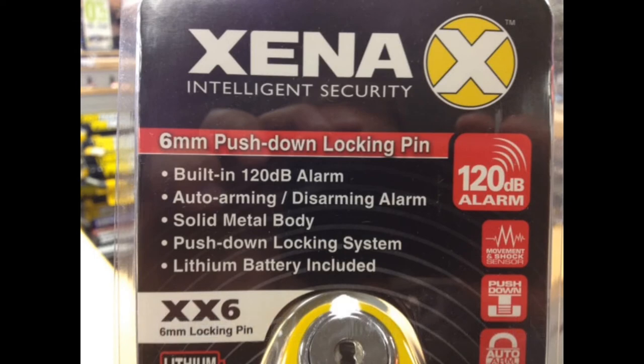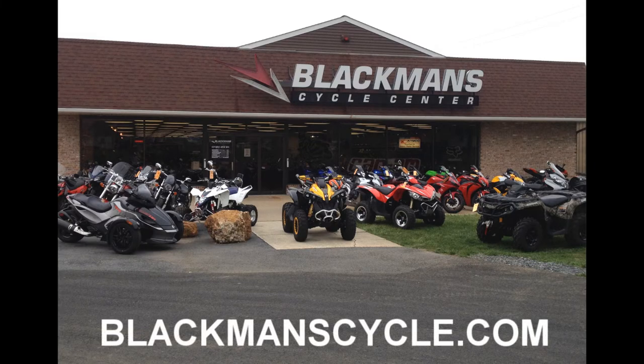Find us online at BlackmanCycle.com. Subscribe to our YouTube channel and find us on Facebook and Twitter at BlackmanCycle.